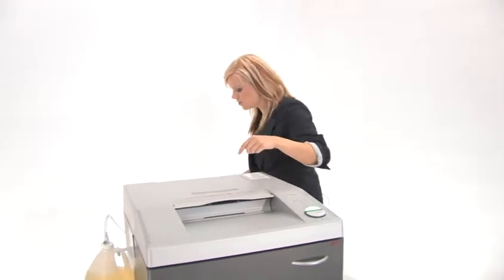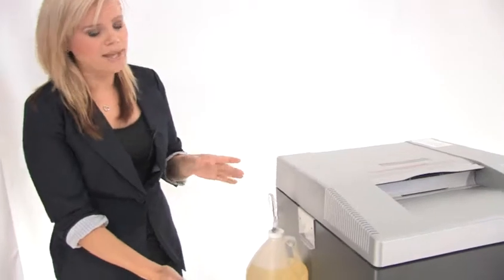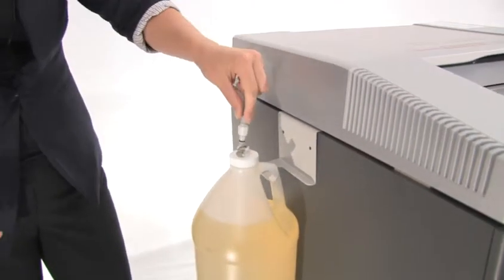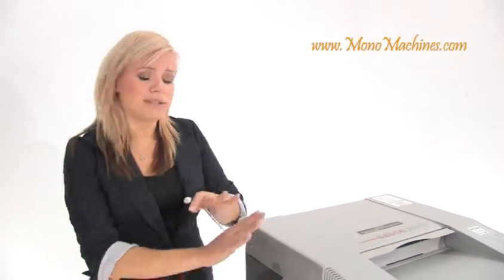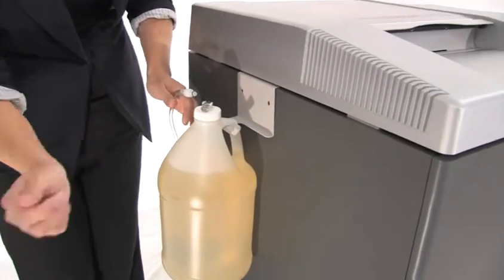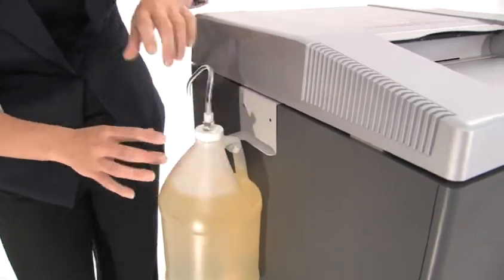Come around the side — I'm going to show you a great feature of this machine. It does have an auto oiler and it's very easy to use. You just unclip it and clip it back in. If you've had to change oil before you know there can be some mess involved, but with this machine you don't have to worry. Just order another gallon of oil, take the old one off, put the new one on and clip it in. Super easy.